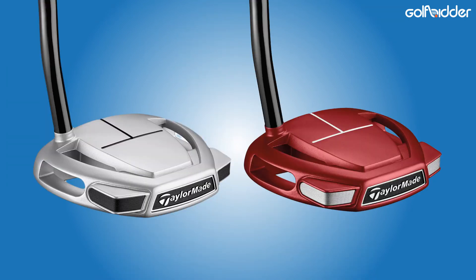With the Superstroke Pistol 1.0 grip as standard, this mini is maxed out on class. Colourwise, the Spider Tour Mini comes in the very popular red with white sightlines, and a diamond silver with black sightlines.